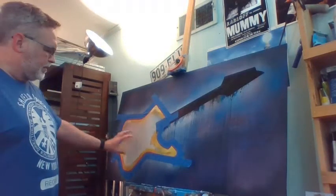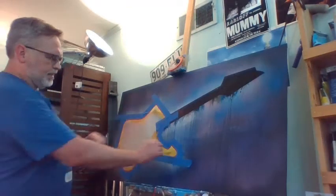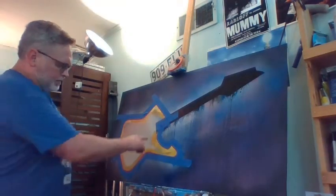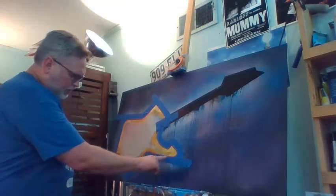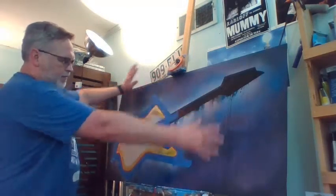You just saw me tape around the body of the guitar and paint yellow and gold because this guitar has a golden trim right around the body. So what I did was I covered up just a little bit of that trim all the way around, and I'm going to take some bigger tape to block this off and put some paper over the rest of it.